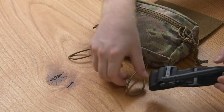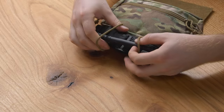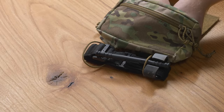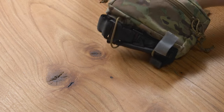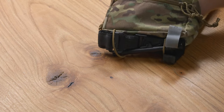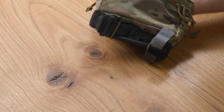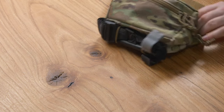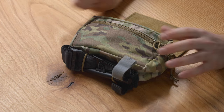Take our tourniquet and feed it through. Then reach inside and activate those barrel locks. Pull the excess of the shock cord back so that the tourniquet is tightly against the bottom of the sack pouch. And that is how you install a tourniquet onto the sack pouch.